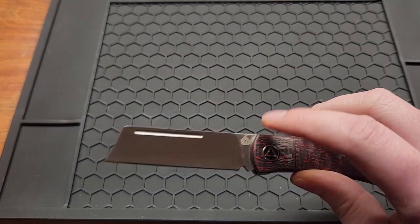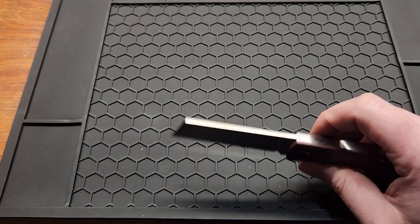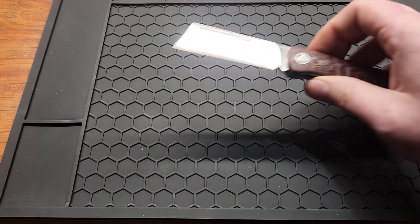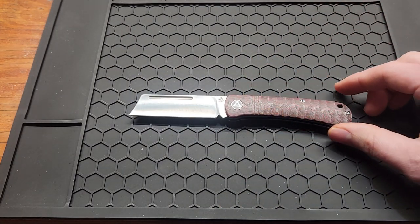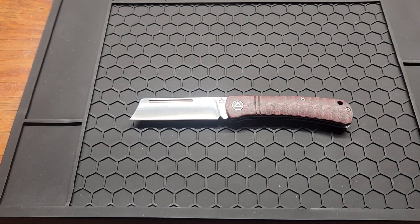2.9 inch blade, and a 2.9 millimeter blade stock, or .113 inches. The knife measures in at 6.6 inches overall, which makes it more on the smaller side. I'd say it's not quite a fifth-pocket carry.